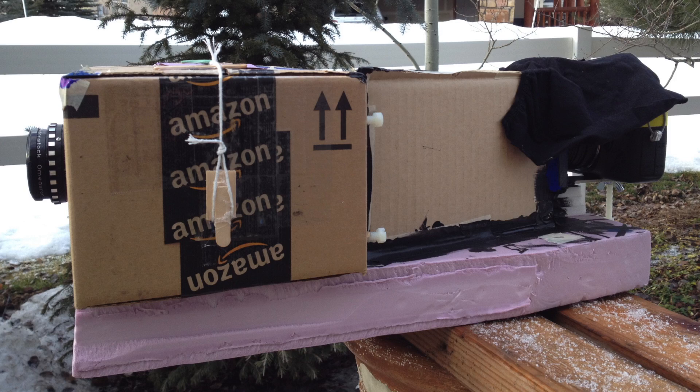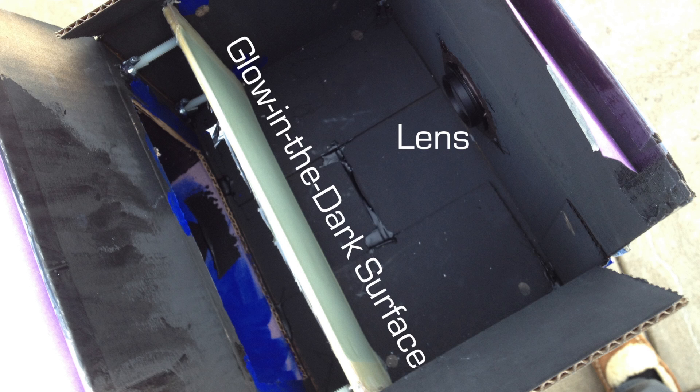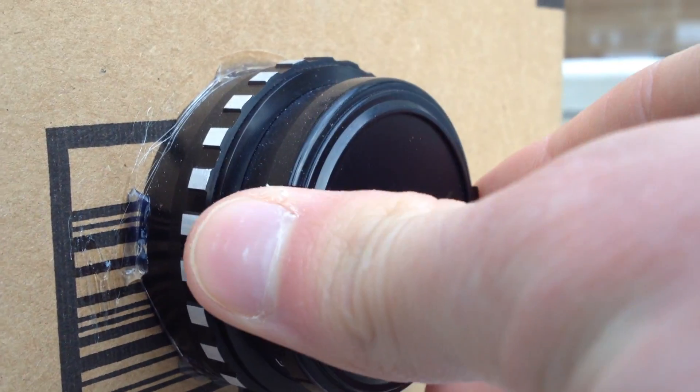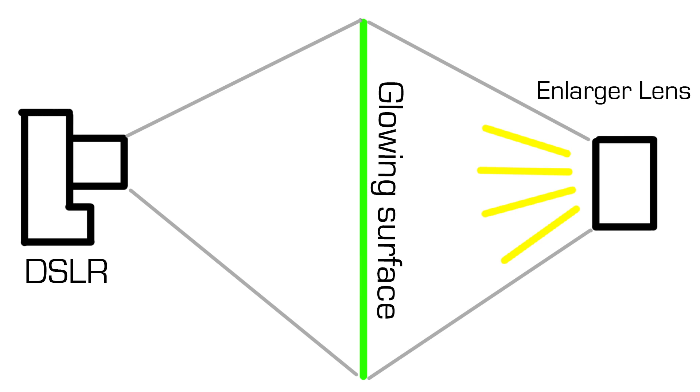I built this device to capture images on a glow-in-the-dark surface. It works by projecting an image through an enlarger lens onto a transparent surface covered in glow paint. It would take a couple minutes to get enough light to create a glowing image. Then I would close off the lens on the front and capture the glowing image with a DSLR that was mounted to the back of the device.